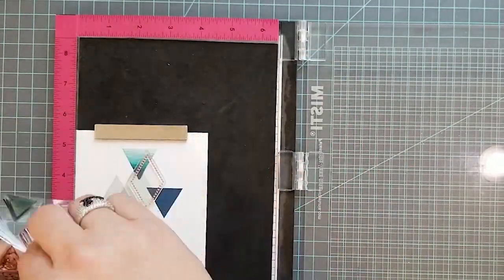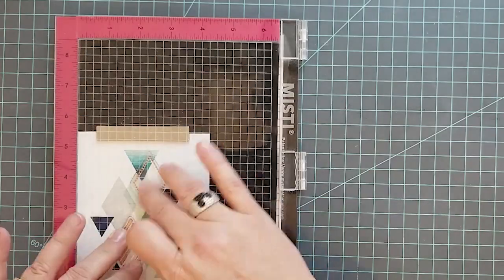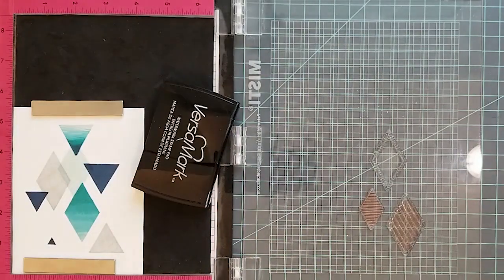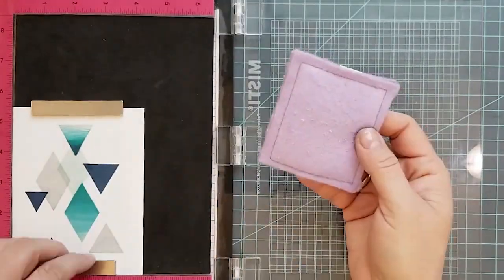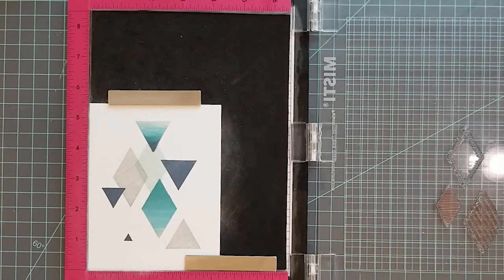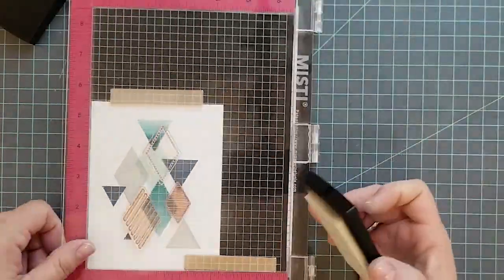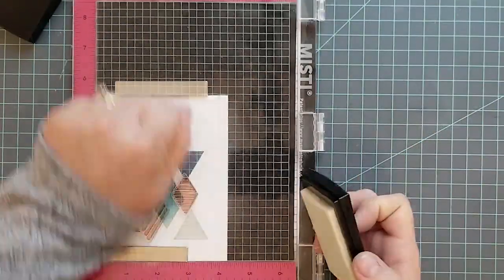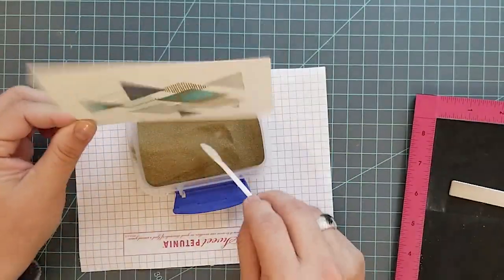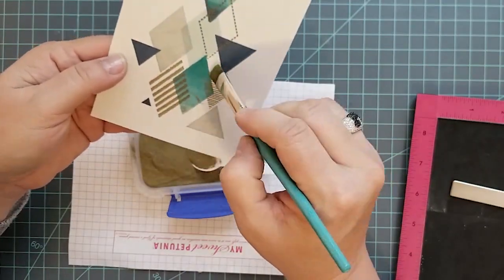The first pattern is kind of like an outline of the diamond made of little dots all the way around it. Then there's a diagonal-striped pattern, and the smaller diamond has stripes going straight across. I'm using Versamark ink and anti-static powder, and I'm going to stamp these and then heat emboss them with gold embossing powder from Simon Says — the ultra fine or fine detail embossing powder. I really like this embossing powder.